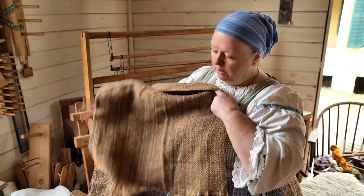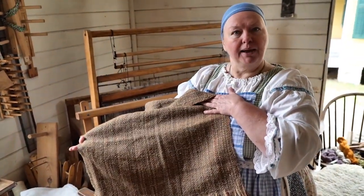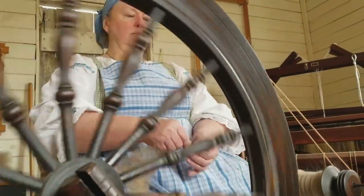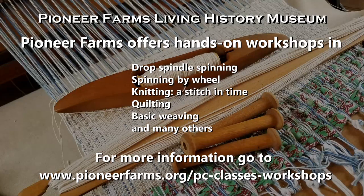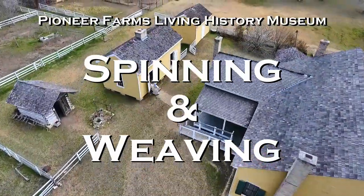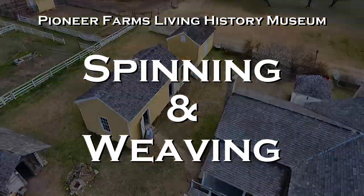This will become a very lovely vest for my husband Jesse Stamper, the blacksmith. I hope you guys enjoyed it.